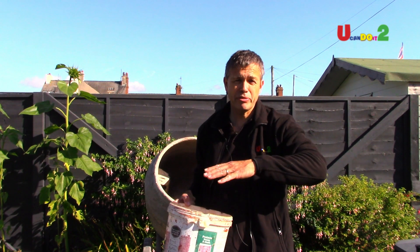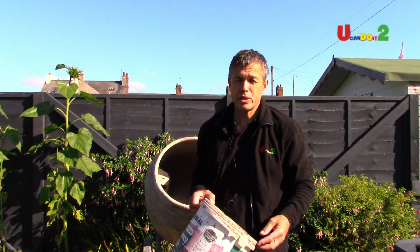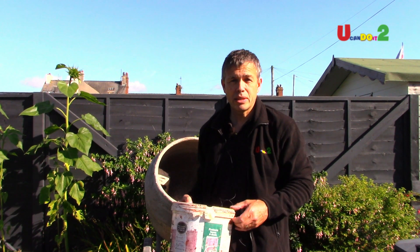Put the cement in the middle of the mix if you can. So if there are four, put two in, then one cement, and then the other two. So let's get mixing.